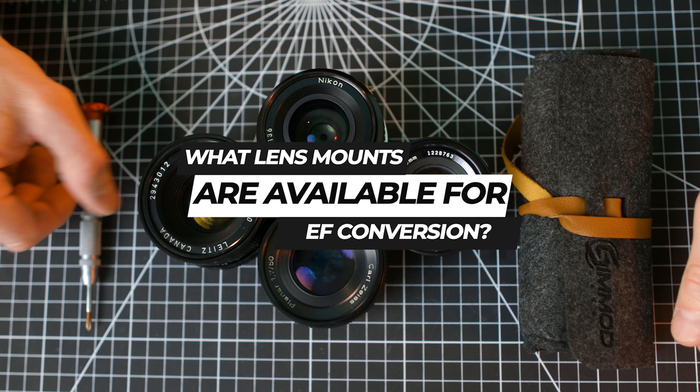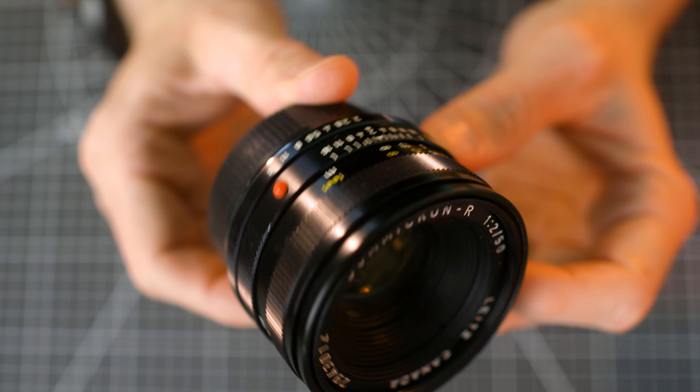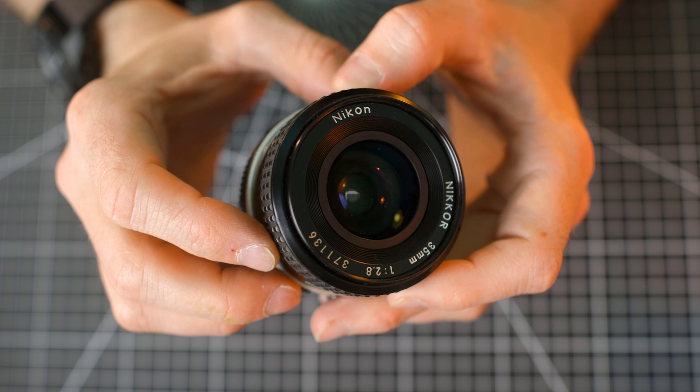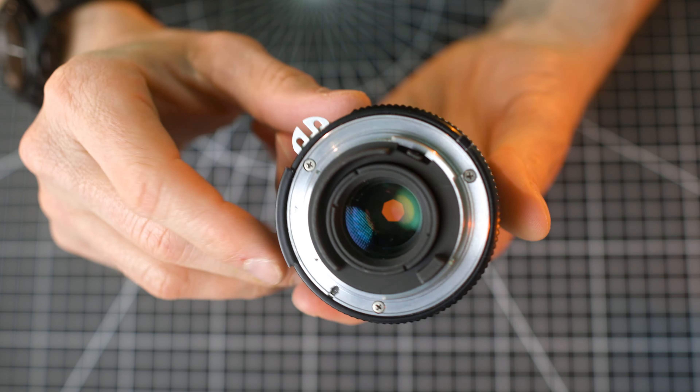Currently, EF conversion kits are available for the following lenses: the Olympus Zuiko OM, Leica R, Contax Zeiss — both the AE and MM variants — Contax Zeiss zoom lenses, and Nikon F, AI, AIS, ZF, and ZF2, plus the Milvus and Otus lenses.